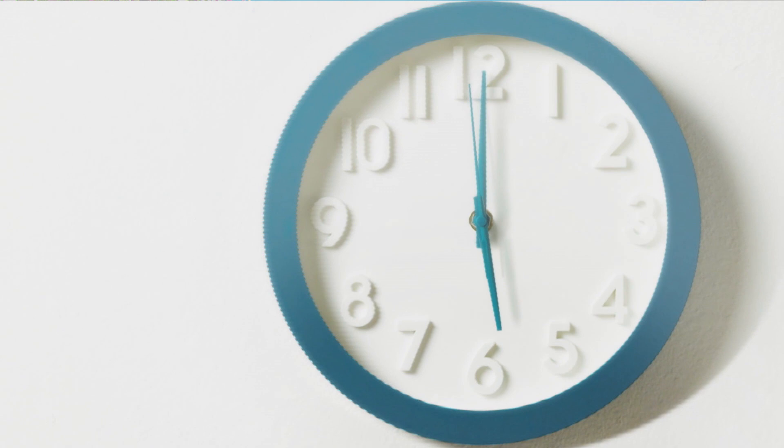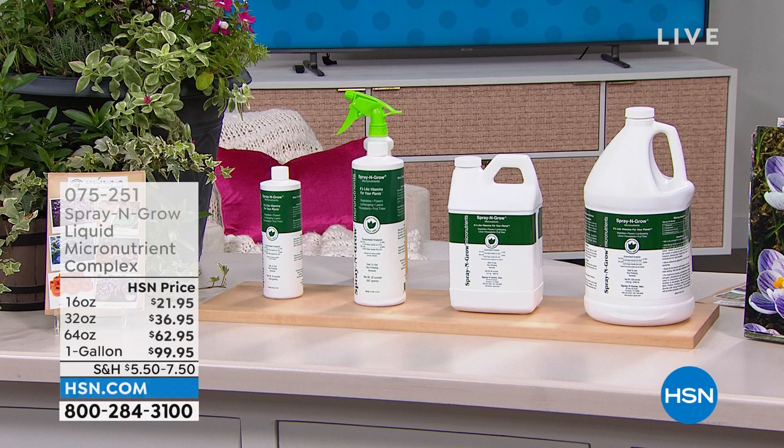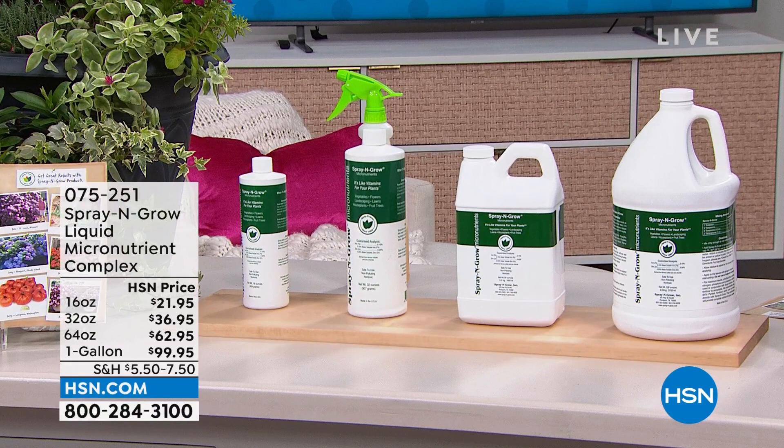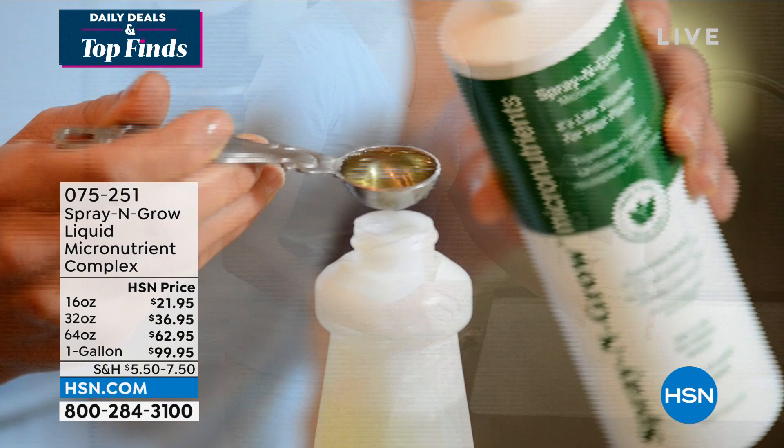This is Spray and Grow. Anything that's green and grows needs Spray and Grow. This is not your fertilizer — it's actually a micronutrient complex, and HSN is the only place you can get it. When you see the pictures of big, ripe, juicy tomatoes or gorgeous strawberries, this is going to be the way you go. Whether it's your grass, your bushes, anything that is green and grows needs Spray and Grow.